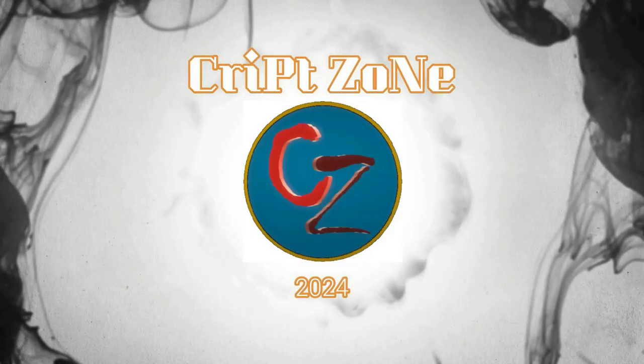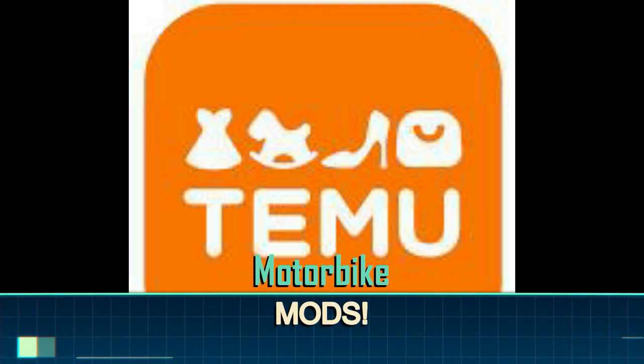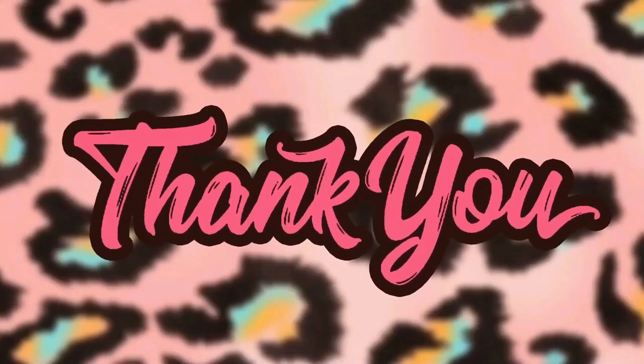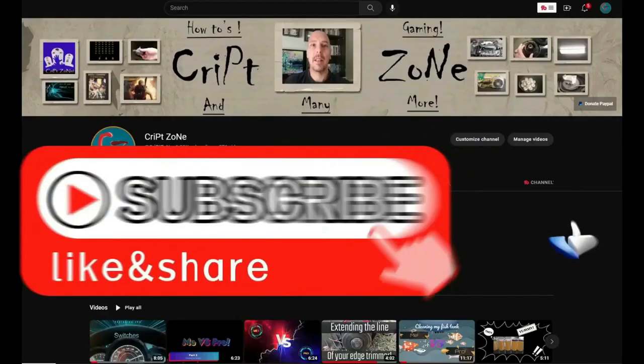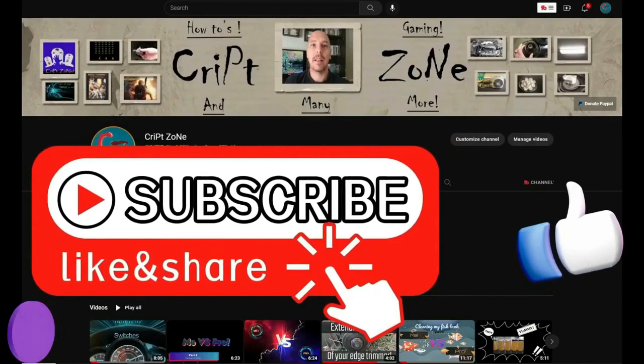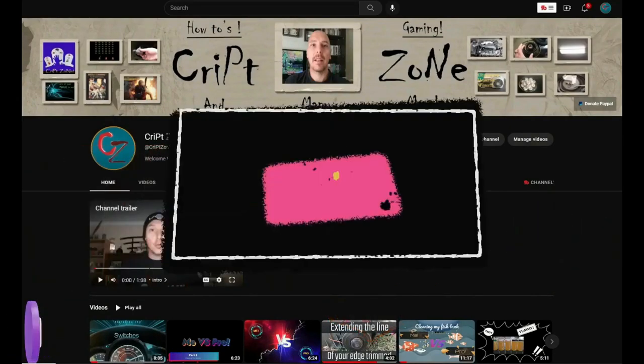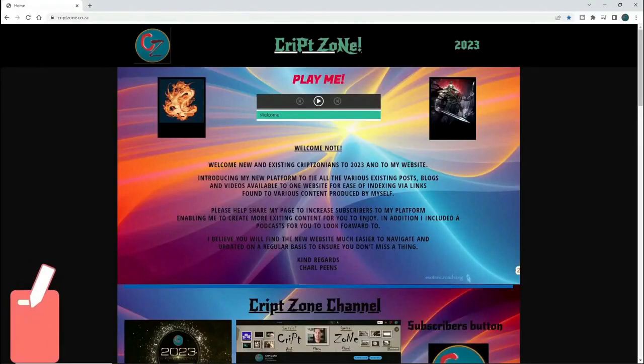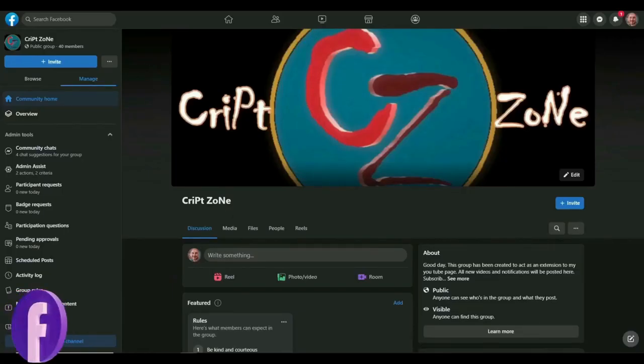Hi guys and welcome back to my channel. In today's video I'm going to show you some upgrades that I got for my bike from Temu. Before we start, I just want to thank you guys for watching this video. I hope you're going to enjoy it. Give this video a like and subscribe to my channel, and remember to hit that bell icon so that you can get notified of my further uploads. Feel free to check out my updated website or join my Facebook group to get behind the scenes info.